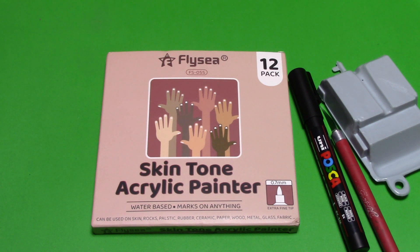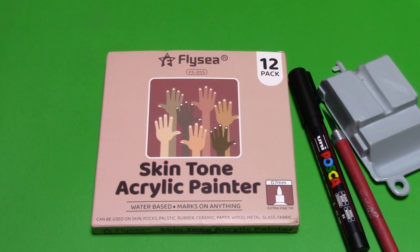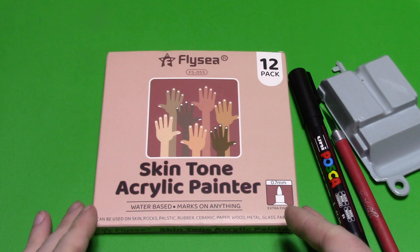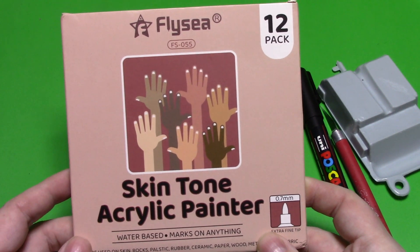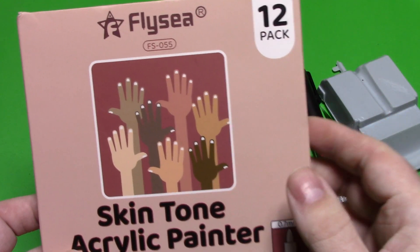Some companies like AK have picked up and started doing military colors, but from what I've seen I haven't been too impressed — I haven't used them so I can't say too much. I was just looking around on AliExpress for their Posca lineup and came across this set here. It retails for under $10 — maybe 11 or 12 dollars at the most — and it's a water-based acrylic product for skin tones.